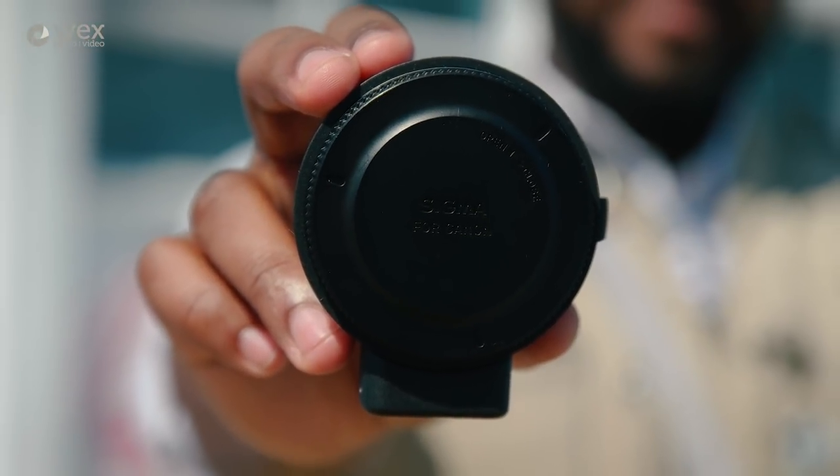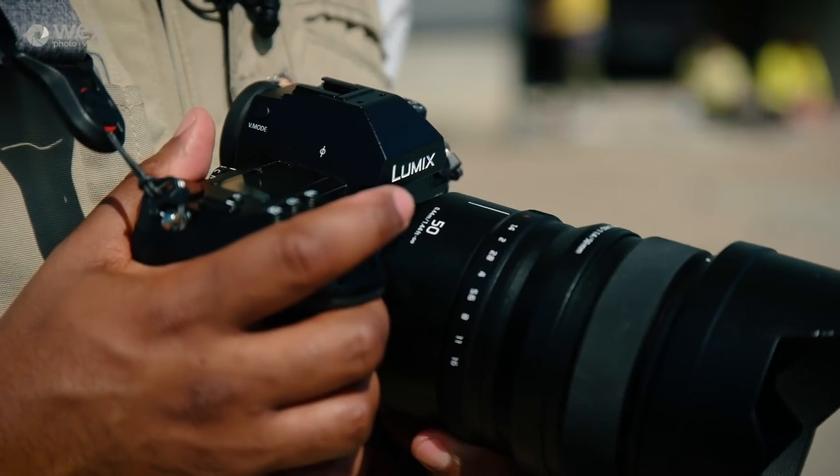This is the new MC21 EF to L mount adapter from Sigma, and what it's designed to do is open up existing EF mount lenses for the new Lumix S1 camera from Panasonic.